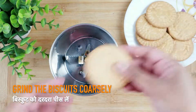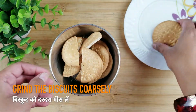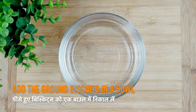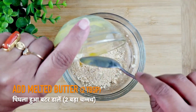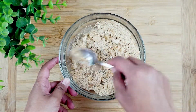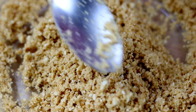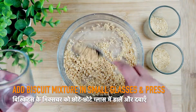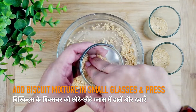Grab a grinder and add the merry biscuits in it. Now grind them coarsely. Take a bowl and add the ground biscuits in it. Add the melted butter and mix it nicely. Now take a glass and add the biscuit mixture in it. Press it lightly so that there is no gap left.